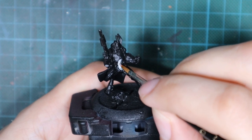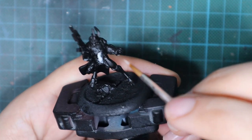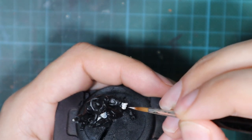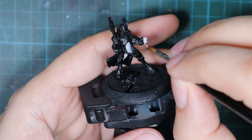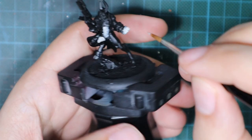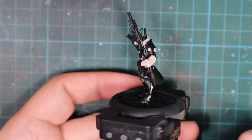First thing I'm going to do is paint with this color everything that is going to be red on this model. I'm going to cover this with two very thin coats until I have a good and even coverage so that I cannot see any black under it.